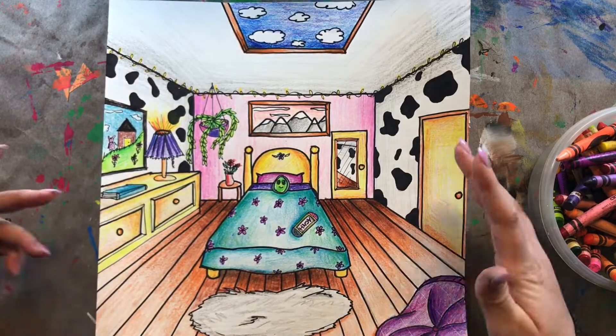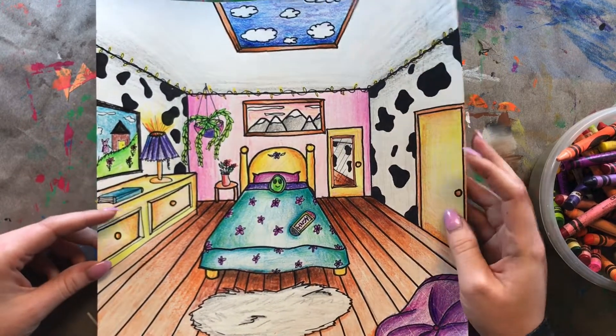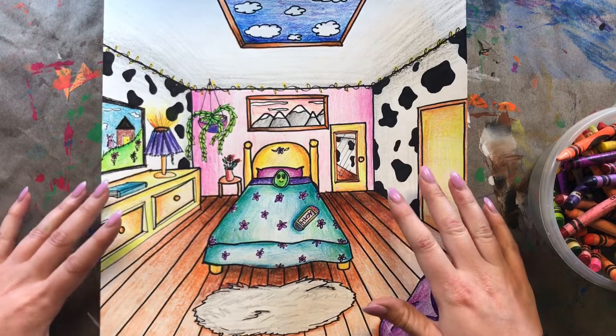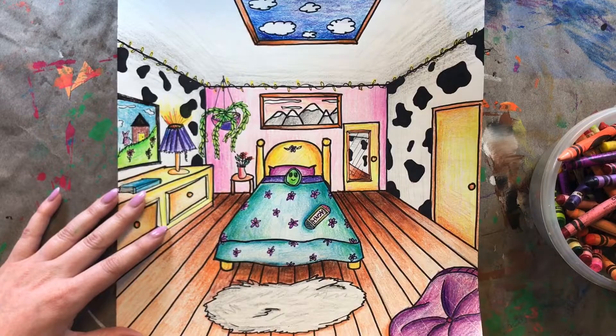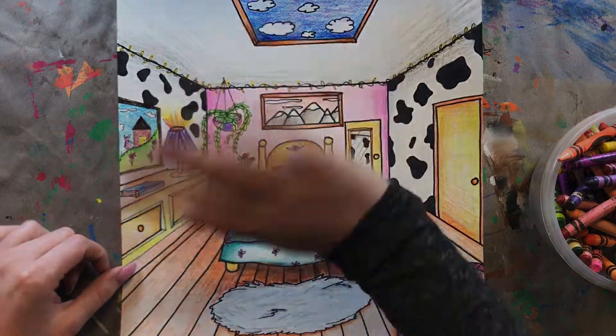I hope you've had a lot of fun during this project and learned a lot about one-point perspective and value. I can't wait to see how your final bedrooms turn out — I know they're going to be amazing because you guys are amazing. Alright, I'll see you next time. Bye!